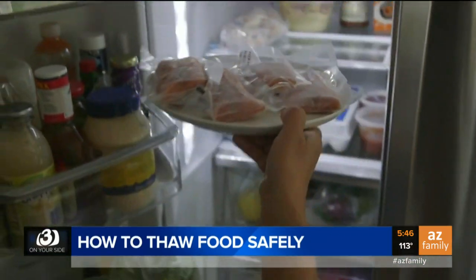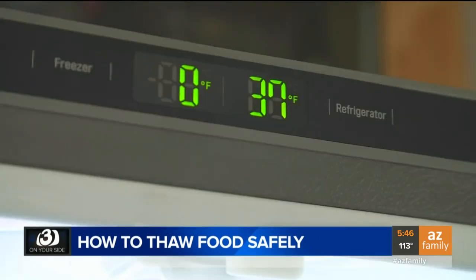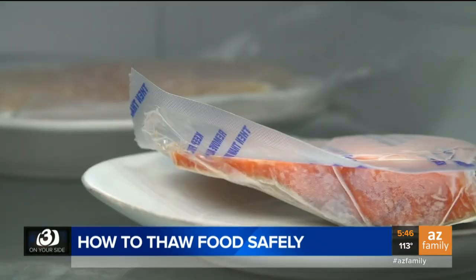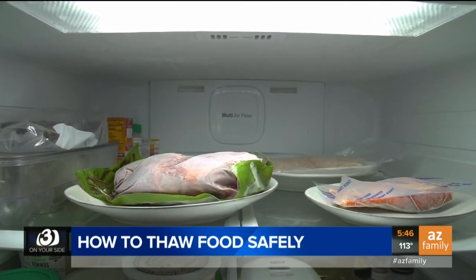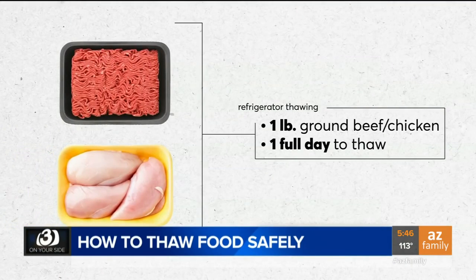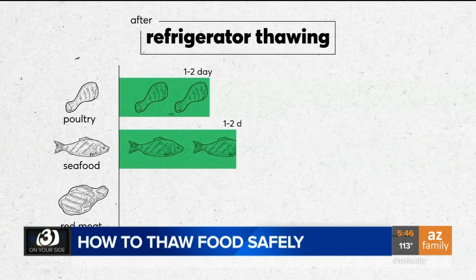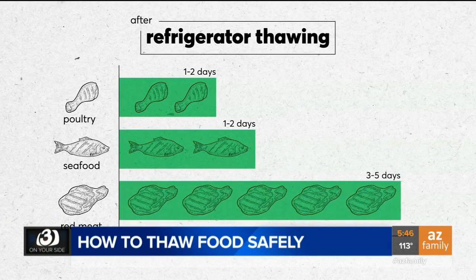The safest way to thaw is always in the refrigerator, because food maintains a safe temperature below 40 degrees. But that means planning ahead — the larger the item, the more time to thaw. A pound of frozen ground beef or boneless chicken takes a full day. After thawing, poultry and seafood remain safe in the fridge for about a day or two, and red meats are safe for three to five days.